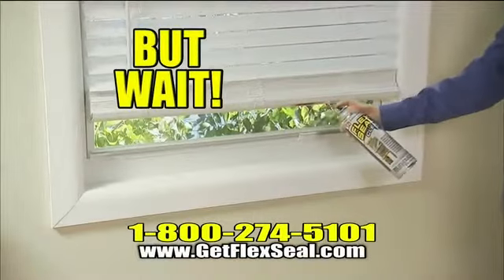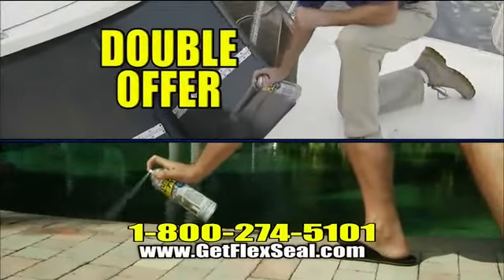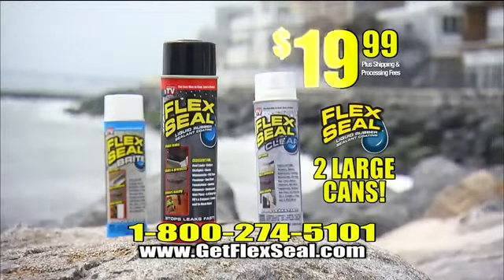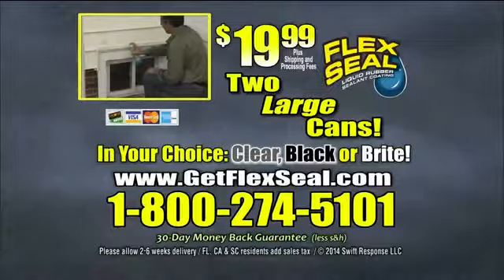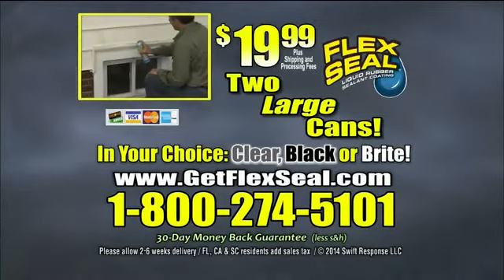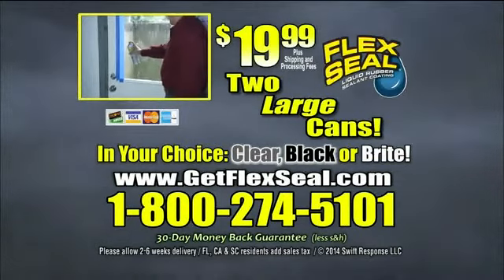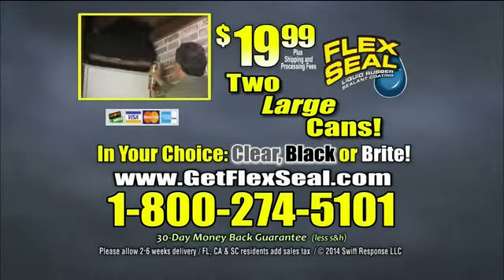But wait, we're gonna double your order and send you two large cans of Flex Seal. That's twice the storm-stopping power for only $19.99. Here's how to order: call 1-800-274-5101 or go to getflexseal.com. Available in original, bright, or clear. Call or go online now.